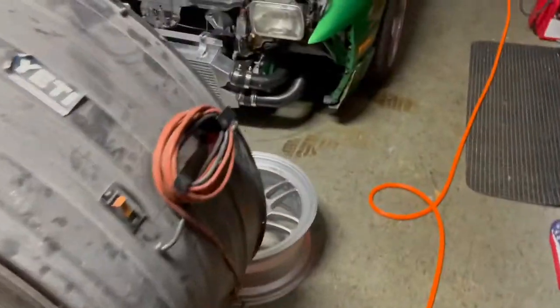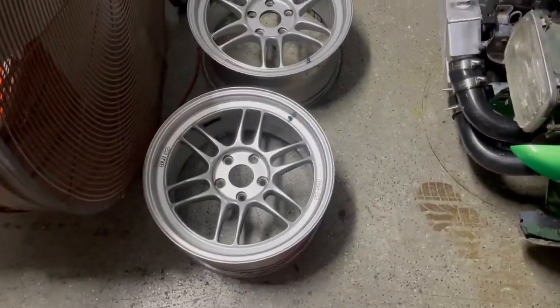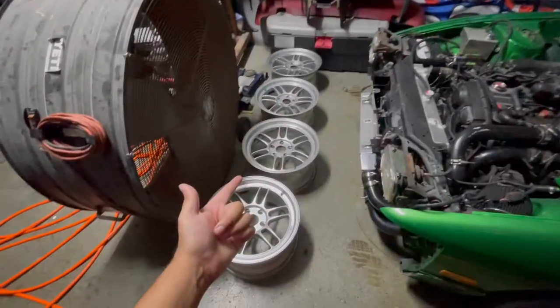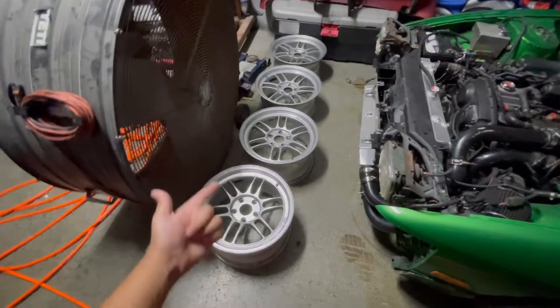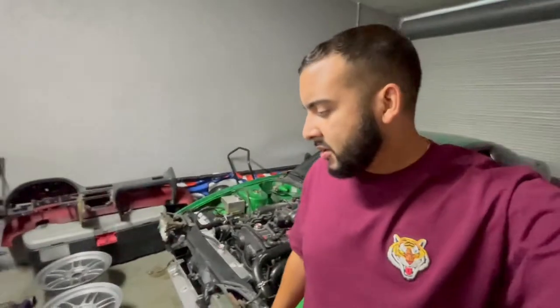All right guys, so it is now a few days later and I'm glad to announce that I found some new wheels — another set of RPF-1s. These are a 17x9 plus 45 offset, so they're going to look really good. I already know these fit — just got to grab some tires for them and mount them. I was pretty happy that I was able to find somebody on the marketplace willing to trade my 17x10s for these 17x9s. So that worked out great. Anyways guys, I'm going to catch you in the next one. Next video — see if this car is running. Be on the lookout for that. But as always, I'll catch you guys in the next one. Peace.